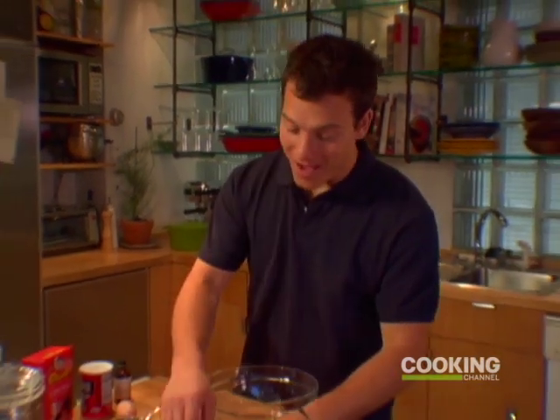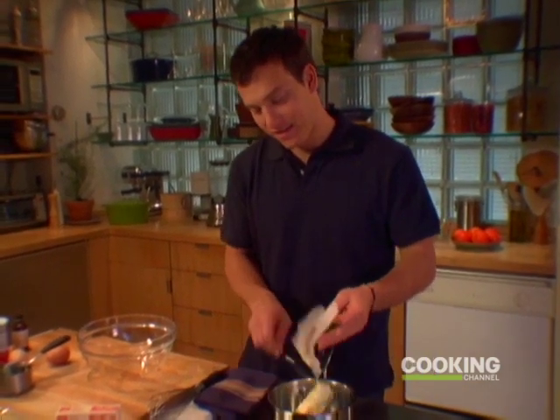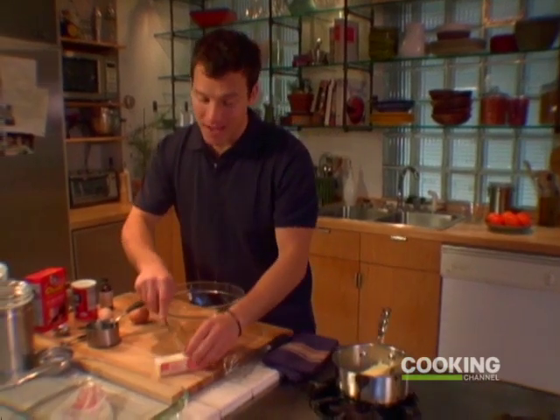I'm getting ready for my big late night chocolate party tonight, and the first thing I'm going to do is make my famous chocolate brownies. To start them, I take a bit of butter — a stick and a half — and I'm going to use the wrappers to grease the pan that I'm going to use.